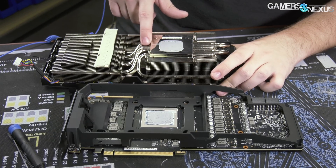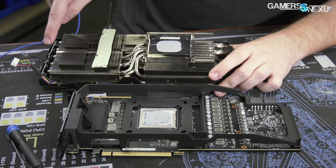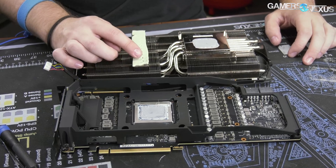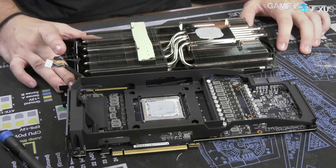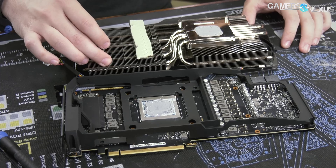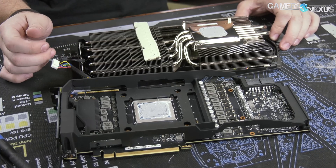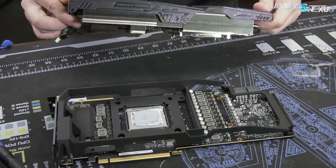Six 6mm heat pipes going through. Not all of them emerge the other side to go to the rest of the fins, but some of them do. You can see it splits between the different fin stacks, which are isolated in the center. There's also contact with the MOSFETs and small parts around the MOSFETs. One notable thing: there are actually no doublers on this card, which is different for this generation.